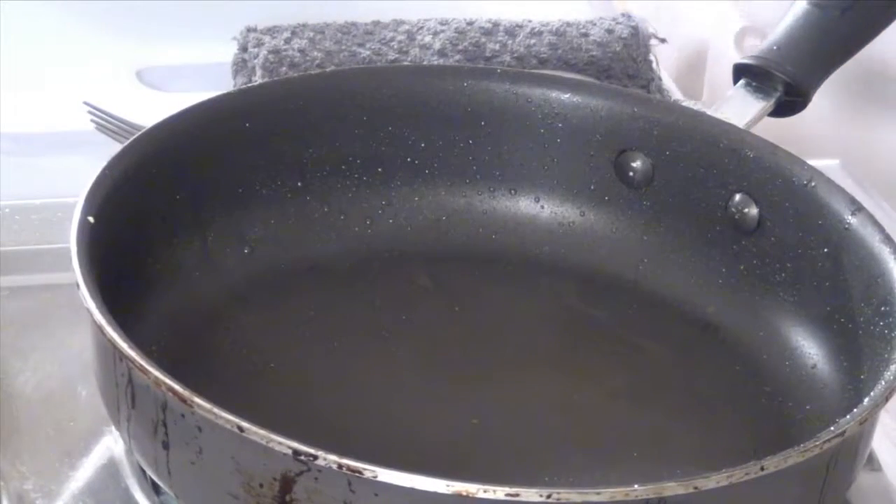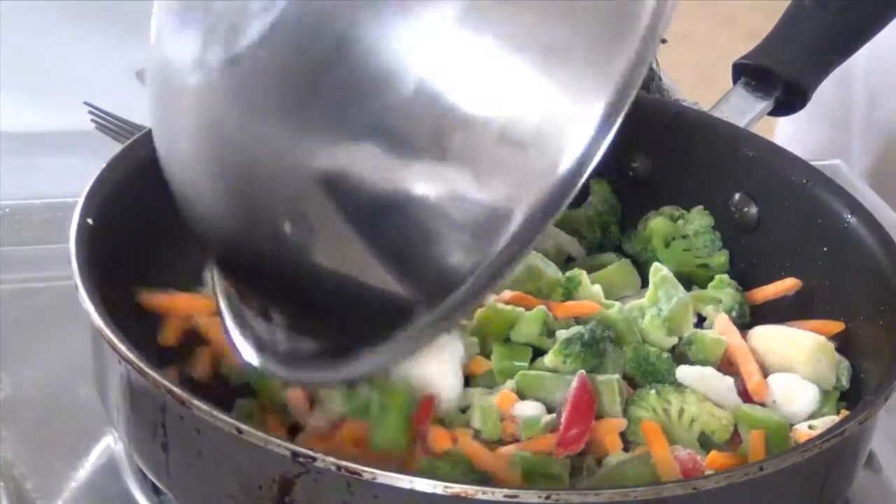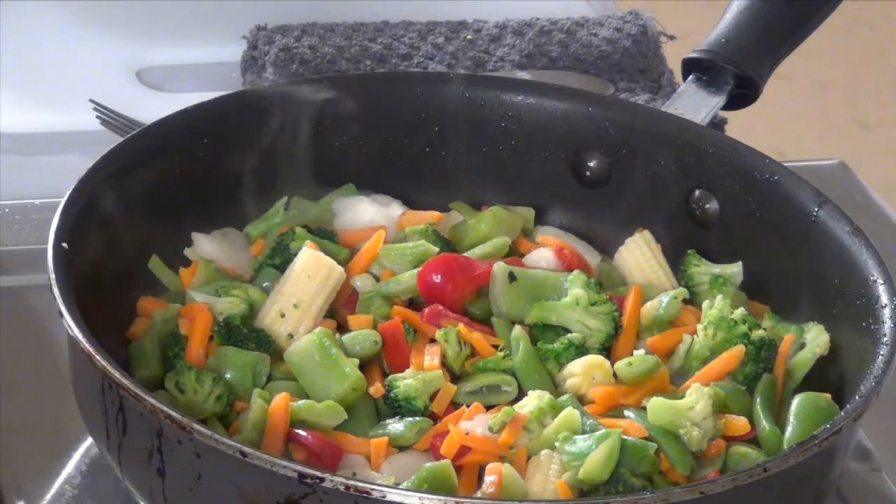We're going to place our pan back on the heat and add our mixed vegetables. You want to cook the vegetables on medium to high heat so that they stay crunchy, especially the frozen ones.